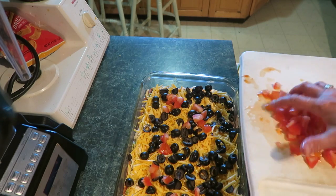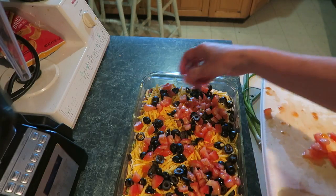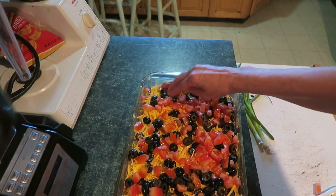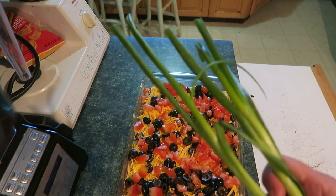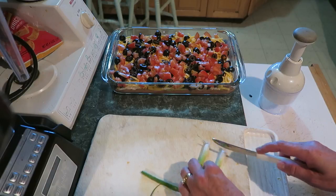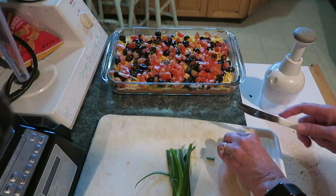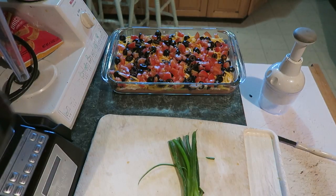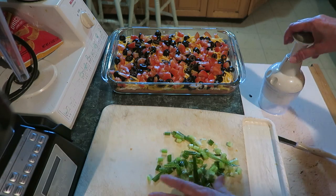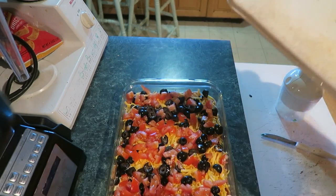Layer number six is the diced tomatoes — they're not juicy at all because I just used the meat of the tomato. Spread them around. Layer number seven: two green onions. Cut the root part off and chop them up. Now we'll put those onions on top. Looks pretty, huh?